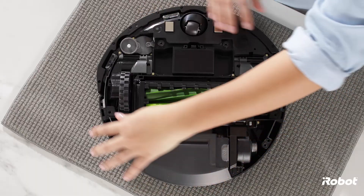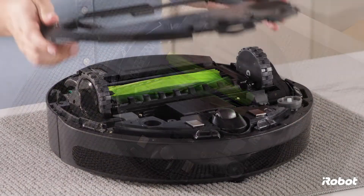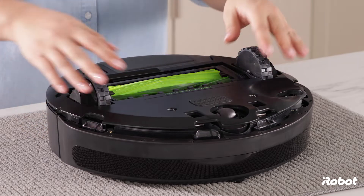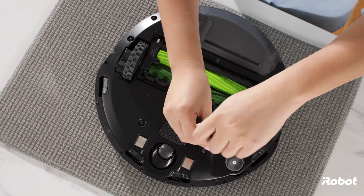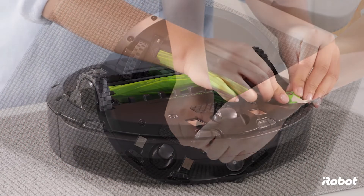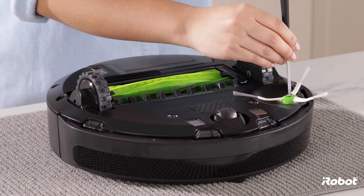Install the bin. Replace the bottom cover and tighten the five screws. Make sure the bottom cover is flush with all sensors. Replace the edge sweeping brush and tighten the screw.